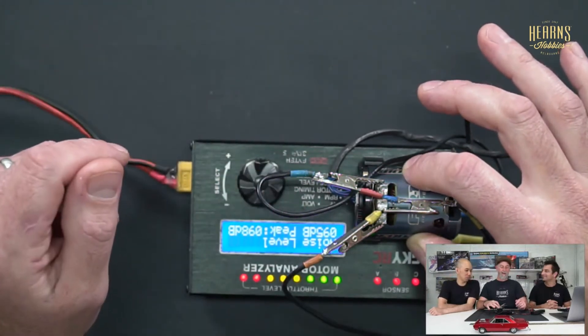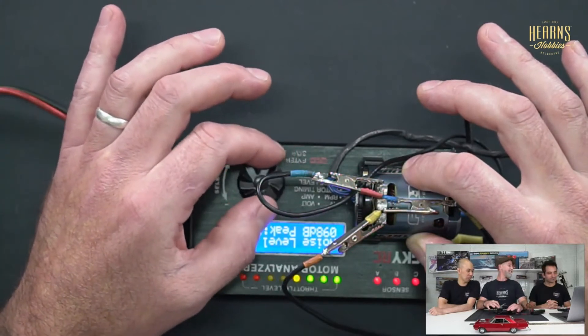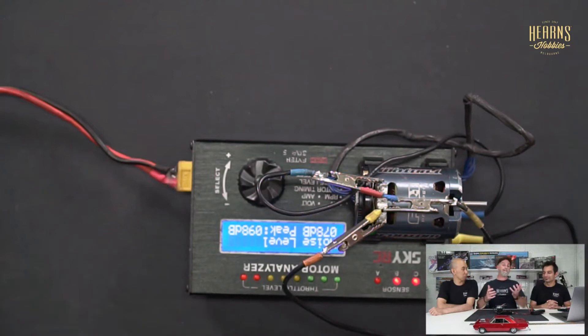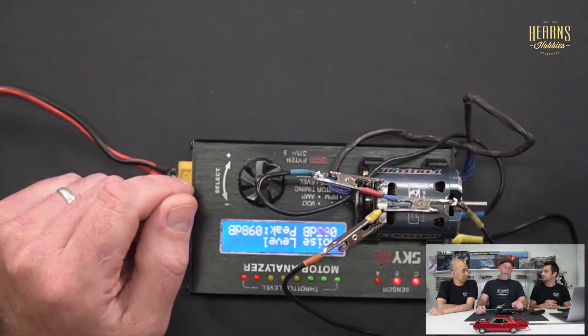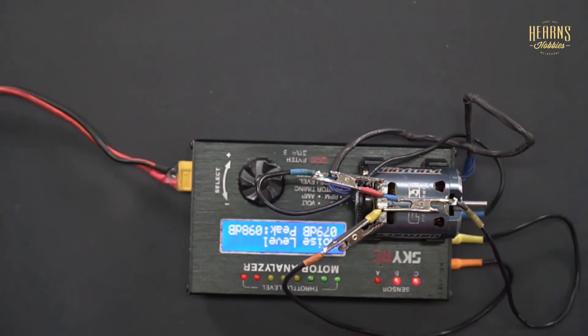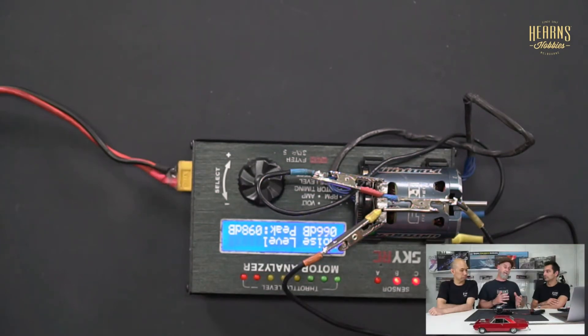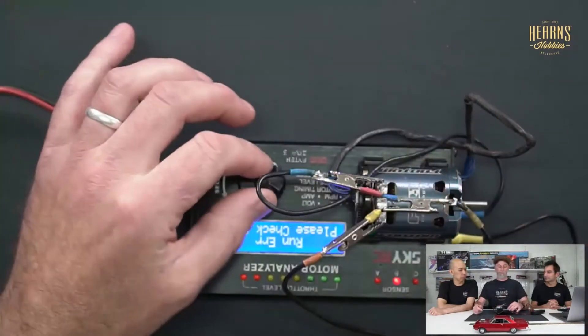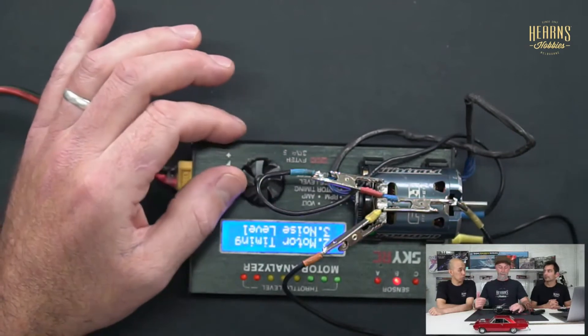The peak reading comes in at 98 decibels, which isn't fantastic. You can use that as a reference before taking it apart — whether you're going to clean it or decide you need new bearings. The bearing is really the only consumable part in the motor, and when it's worn that's usually an indication the motor has done enough work. Most people set it aside as a spare or practice motor at that point rather than putting new bearings in an otherwise worn-out motor.